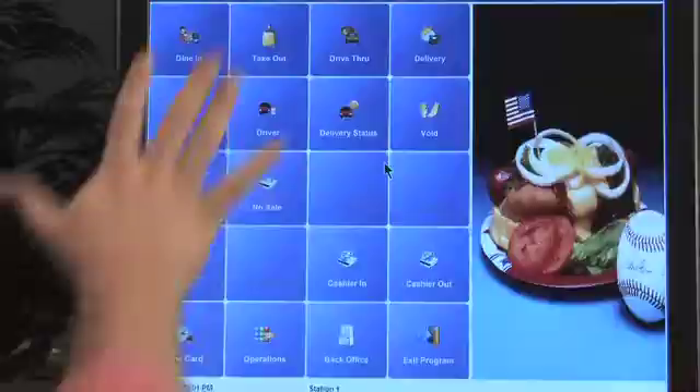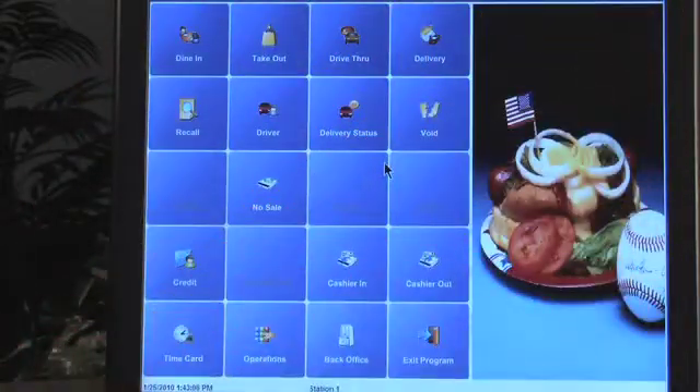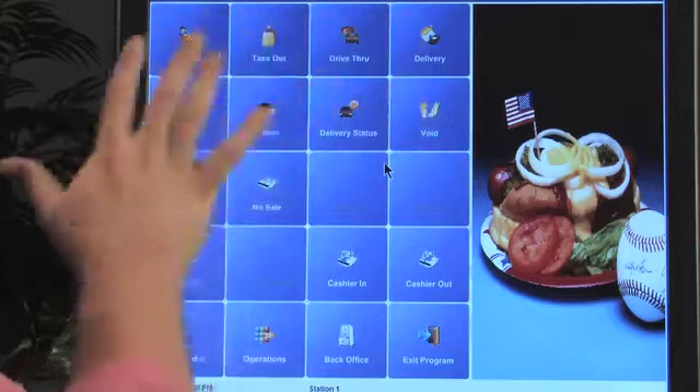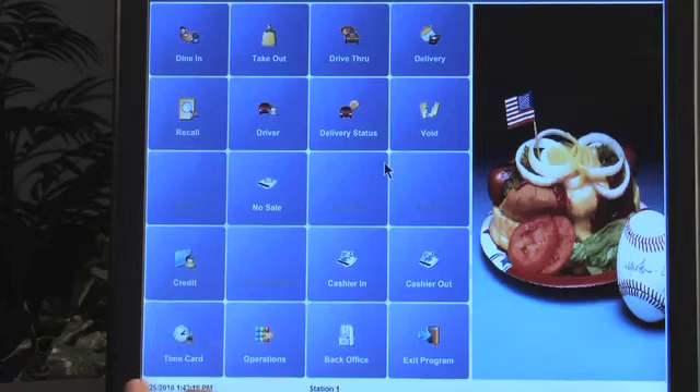So first you're going to see this is the home screen. You can see that you can put your logo on the right-hand side — this is just a default picture that comes with the software. These are all hard-coded buttons, and each of the other pictures in the rest of the software are editable, but these icons are actually not.